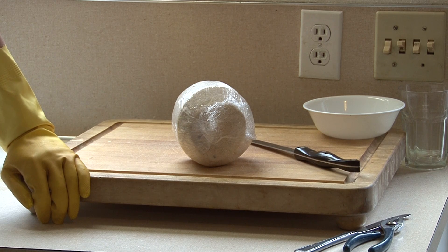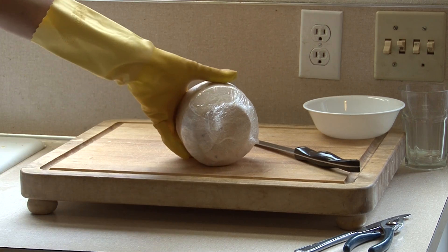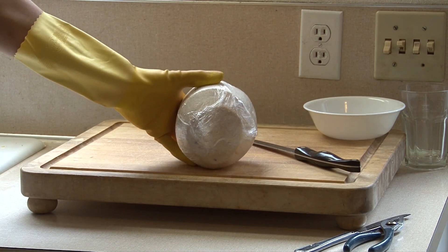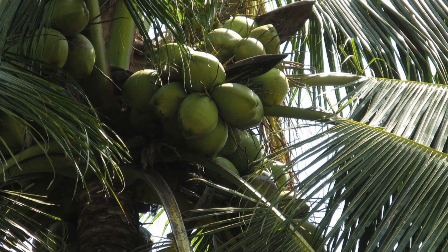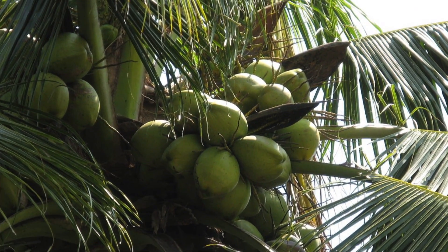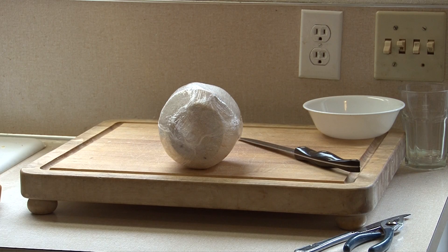Coconuts are amazing superfoods. What you're seeing in this video is a Thai young coconut. The original shell is green, which is why this coconut is sometimes called a green coconut. When you remove the green shell you have a white shell that's easy to break and cut, and that's how it's sold in Whole Foods or Oriental groceries.